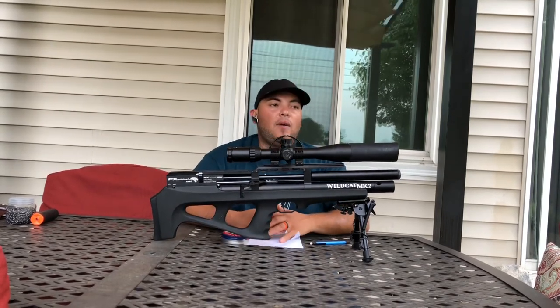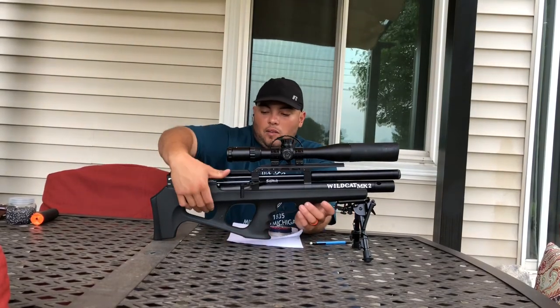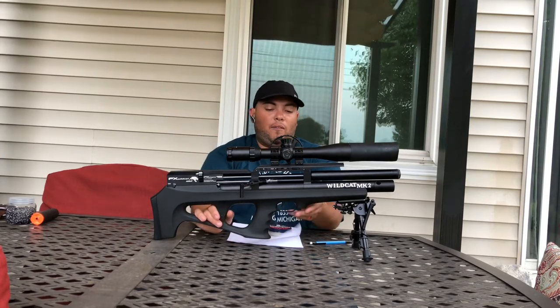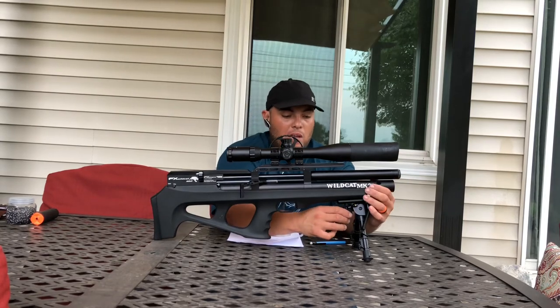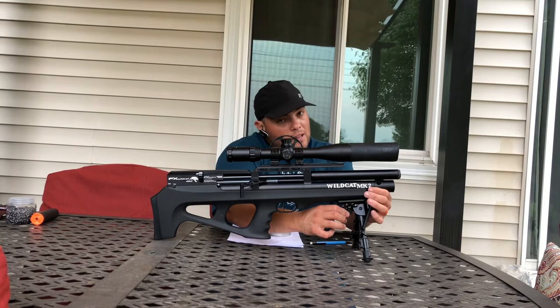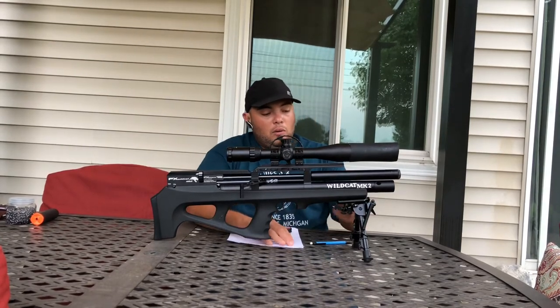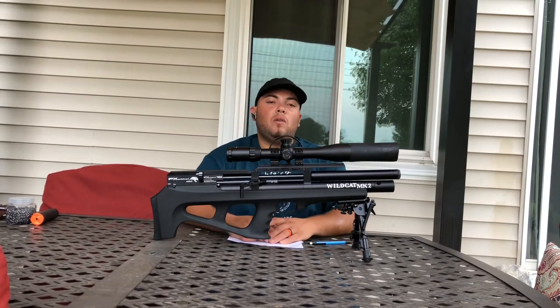I'm super happy with the rifle. It's easy to carry. It has these two holes on it. This rifle is so light you can work with a tripod — the tripod is not included with the rifle, but you can attach it. So many things you can do with this rifle.